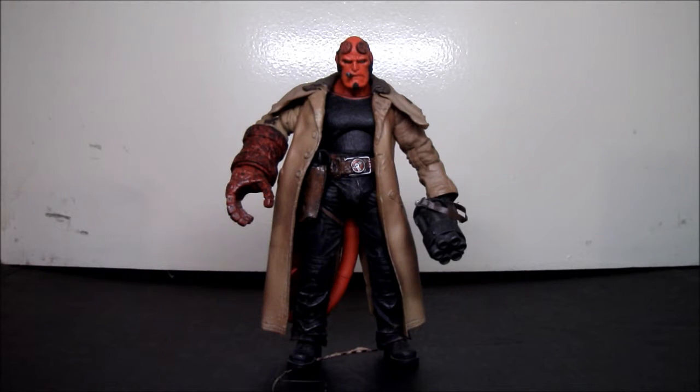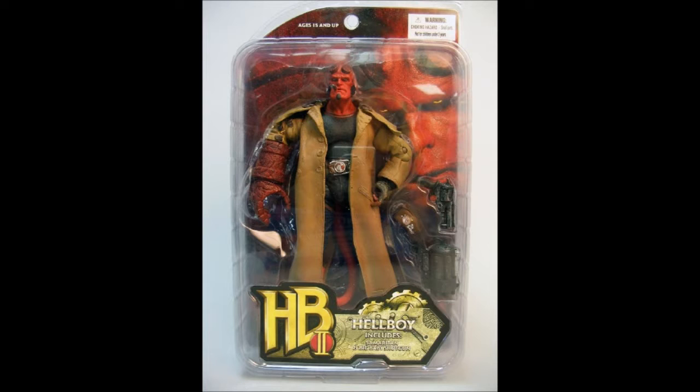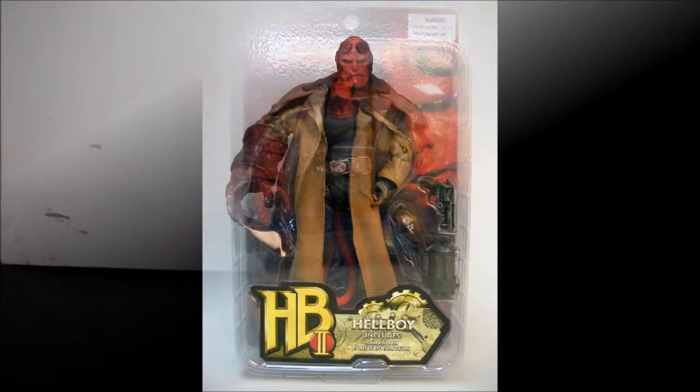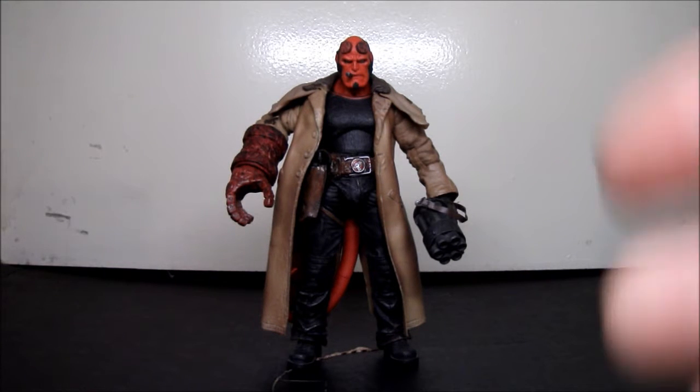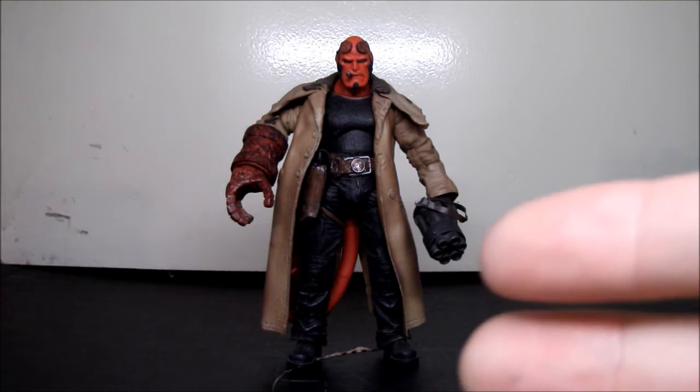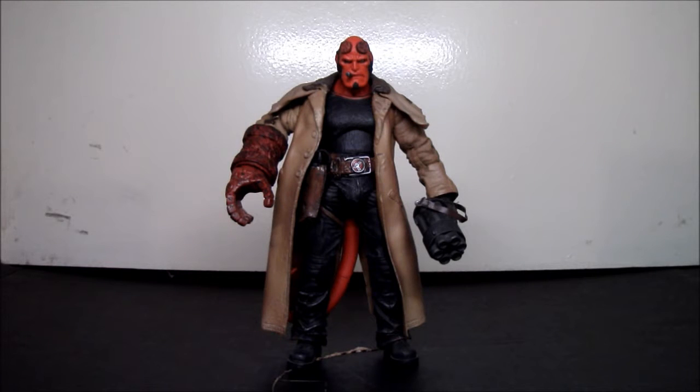I no longer have this figure in the packaging, so what I'm going to do is show you a picture of what it looked like. And here he is out of the package, ready to be reviewed. Sorry to my friend 101 The Dark Knight if you're watching — I know you wanted me to do this review for a long time. I put it off because I assumed there was already a review for him, and I only review those that don't have one. Number 2, I had other reviews and projects to do. Number 3, I moved, so he was in a box in storage.